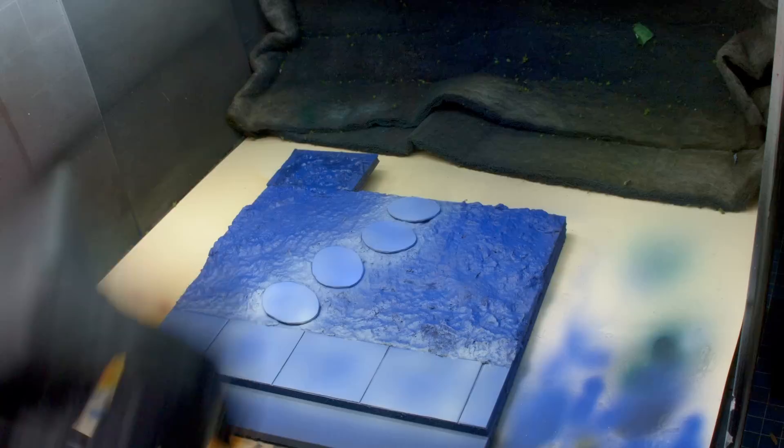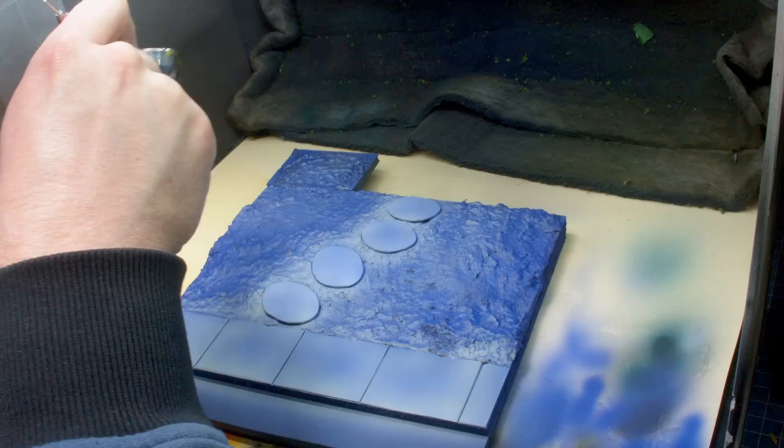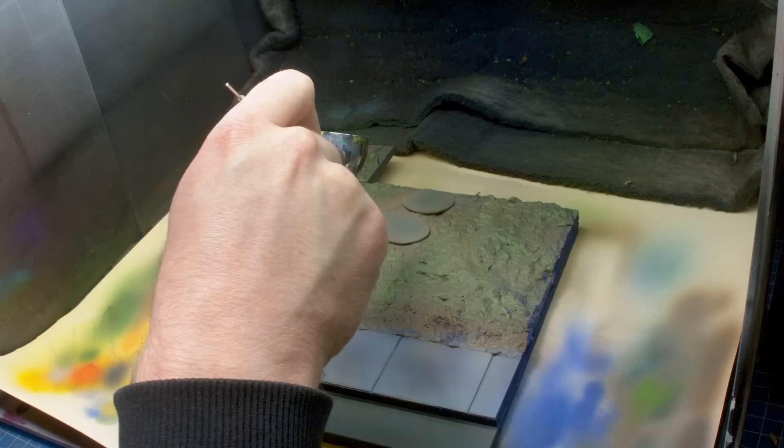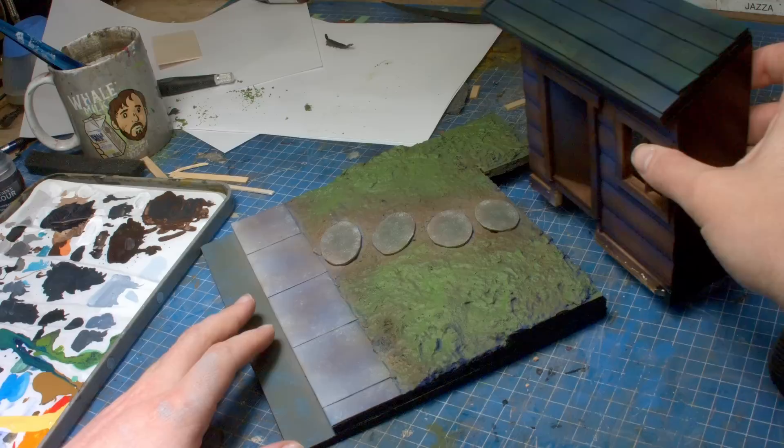Now we're getting to the part where it all comes together. I'm going to take the lovely purple landscape that Dave has given me and start working on the pavers. I'm just going to go with different greys, building it up to fairly bright, but not too bright because white snow is going to go on it - and just give the ground itself just a bit of a spritz with brown and a bit of green because that will help with the effect of grass underneath.